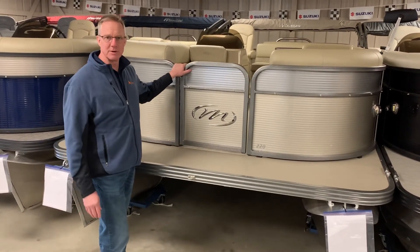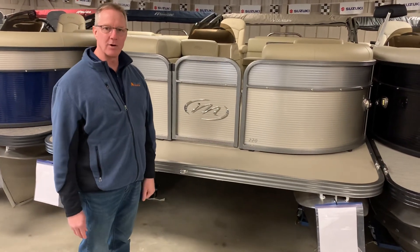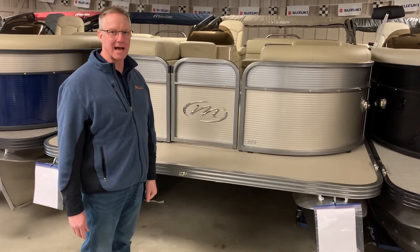We're going to take a walk through the inside of this boat in just a little bit, but if you have any questions feel free to look us up on the web at OhioValleyBoats.com. Thank you.